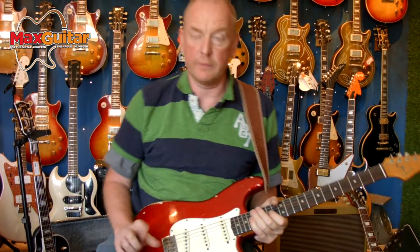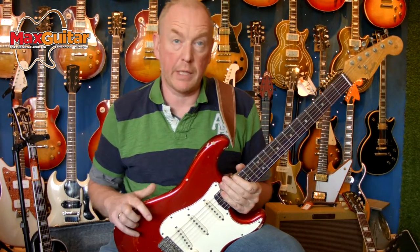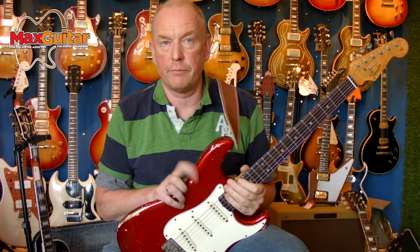It's under 13,000 euro, which is a lot of money, but for a guitar of this age and originality, it's just the right price. So if you're interested, let me know and we can do business. Thank you.